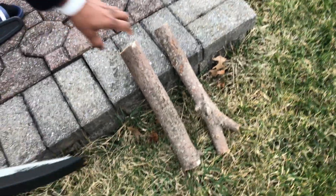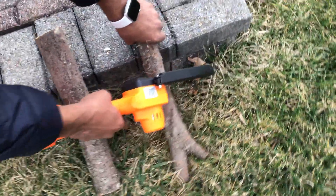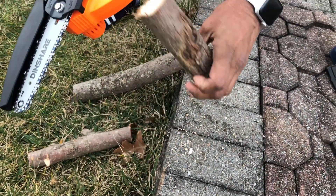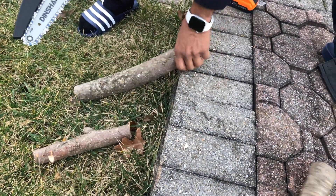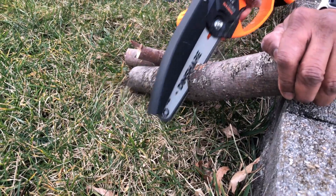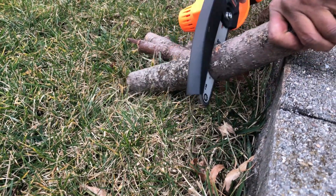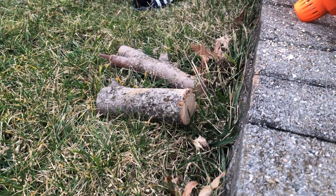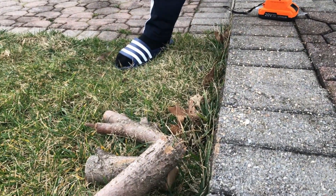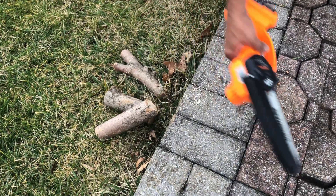I have two wood stems and I'm going to cut them using this saw. As you see, it cuts pretty nicely — this is around two inches. I was able to cut these stems without any problem, so it's definitely a good tool for small work, a handy tool you can carry anywhere.